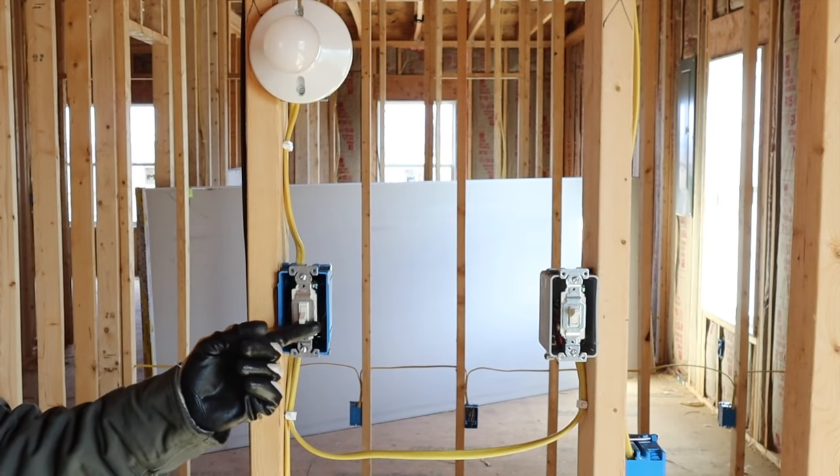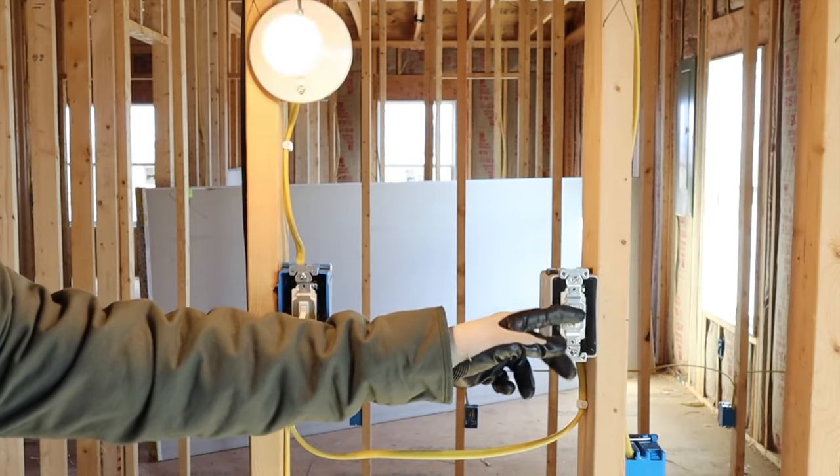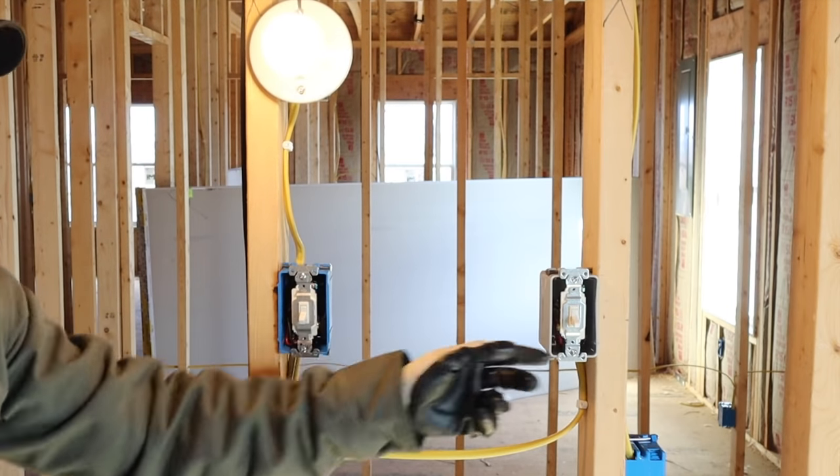I kicked the breaker back on — first switch works, second switch works. That is the second way to wire three-way switches. Be sure to check out my Amazon store for the products used in this video — link in the description below. This channel covers building your own house from the foundation up, with how-to videos on the whole process. I'll be covering flooring and trim in the near future, so subscribe and ring the bell.